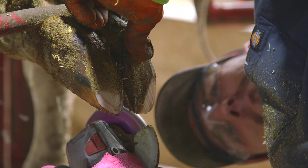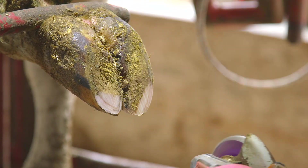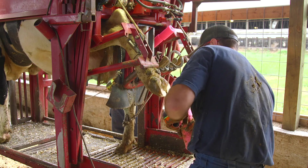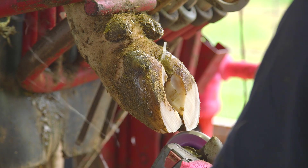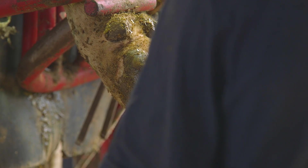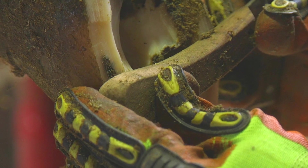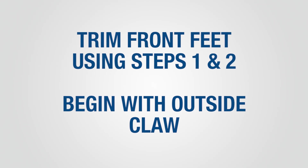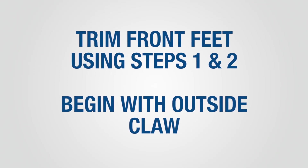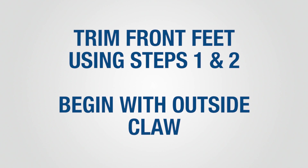Step two involves trimming the outside claw on the rear feet. Use your hoof check tool, then trim the toe of the outer claw to the same length as the inner claw by making a cut perpendicular to the sole. Trim the sole to the proper thickness, keeping in mind weight distribution within the claw and between the claws. The sole of the outside claw should be trimmed to the same height as the inside claw to provide even weight distribution. The handle of the hoof knife can be used to assess weight distribution within the claw and between the claws. When trimming the front feet, apply the same techniques used in steps one and two, beginning with the outside claw first.